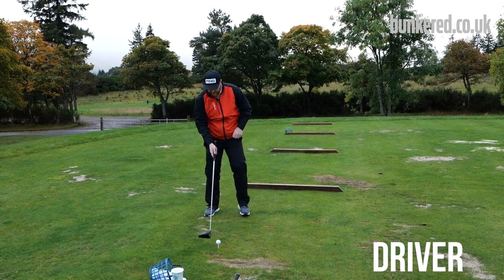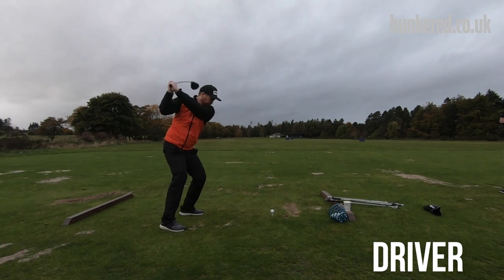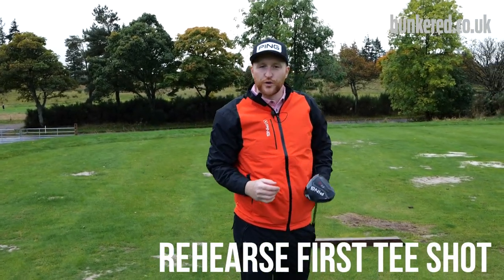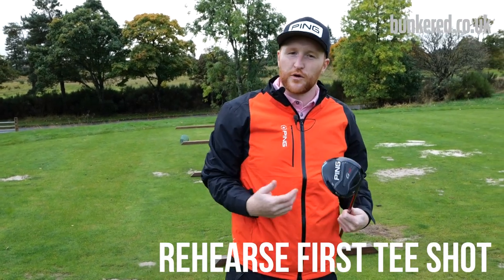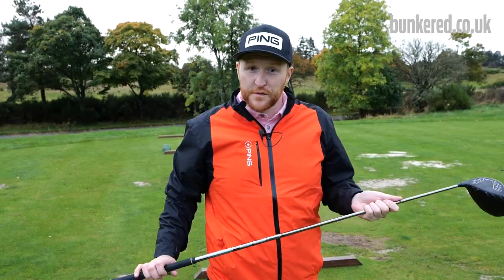See if we've got a swing going with the driver, see if we can catch some fairways out there. Then what I would do is just rehearse the shot I'm going to hit off the first tee — that's going to help me build a little bit of confidence, get the day started right, and hopefully find a fairway.